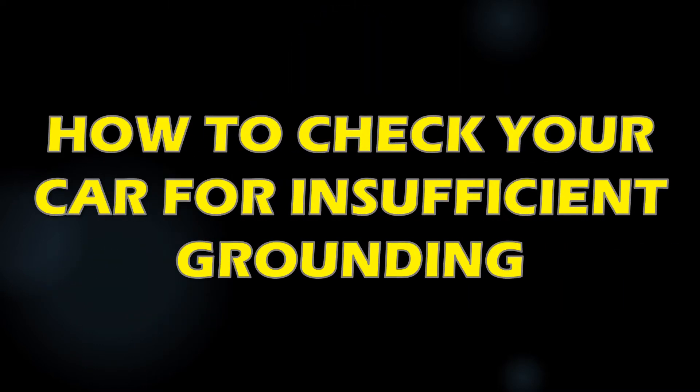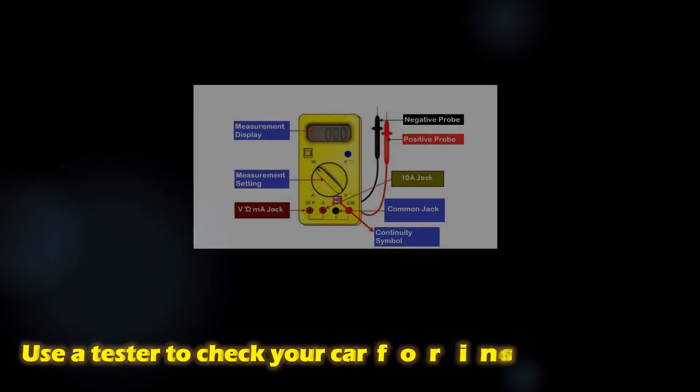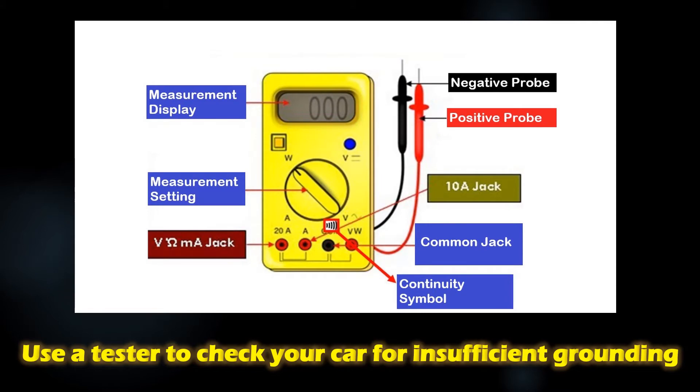How to check your car for insufficient grounding. When checking your car for insufficient grounding, the tool that you need is a digital multi-tester.